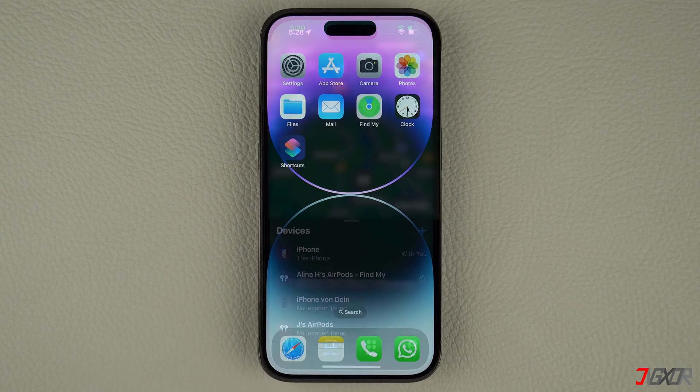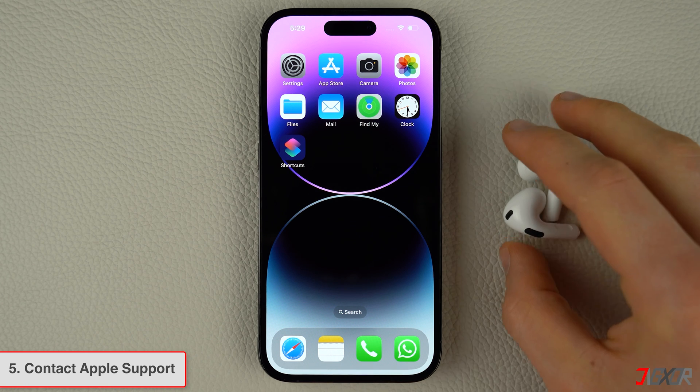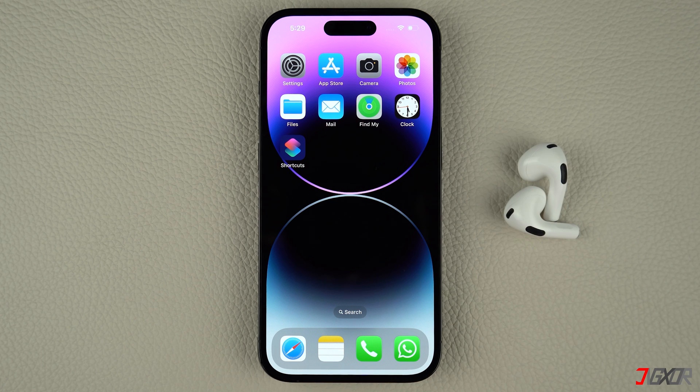If you've tried all the various methods before without success, the AirPods issue is most likely hardware related and your AirPods probably need to be replaced. For hardware-related concerns, the best approach is to contact Apple Support.